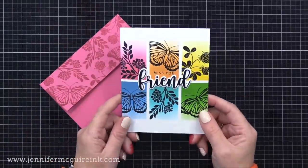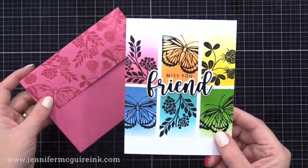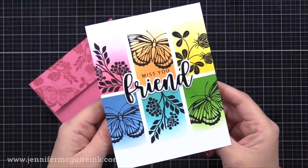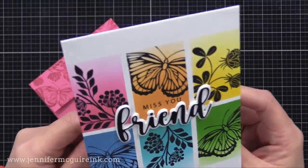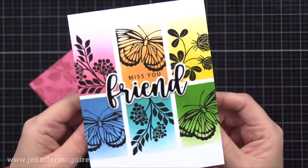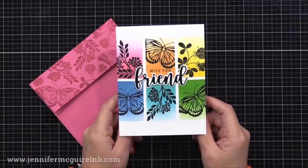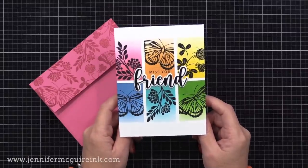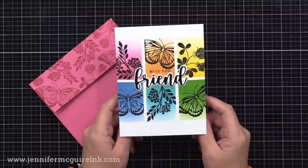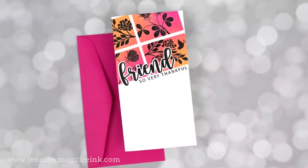I did stamp the same images with pink ink on a Gina K envelope — all my envelopes today are from Gina K Designs, which has beautiful colors that match her inks great. The background is all one layer; the only dimension is that stacked friend die cut. If you wanted it to be one layer, you could use the shadow die to create a mask and have that on before doing all the inking and stamping. Then in the Friendly Silhouette stamp set there's a friend stamp you could stamp with black ink in the center.